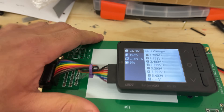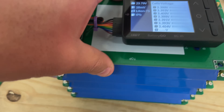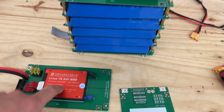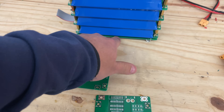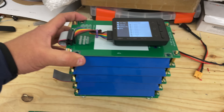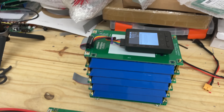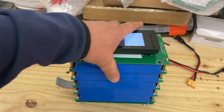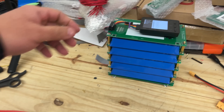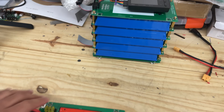So the same board serves three products: the bottom plate, the BMS, and the state-of-charge meter. That's what we're trying to do here — lower the cost and increase the functionality of these boards. I hope you like this video, just sharing a little of what I'm learning.